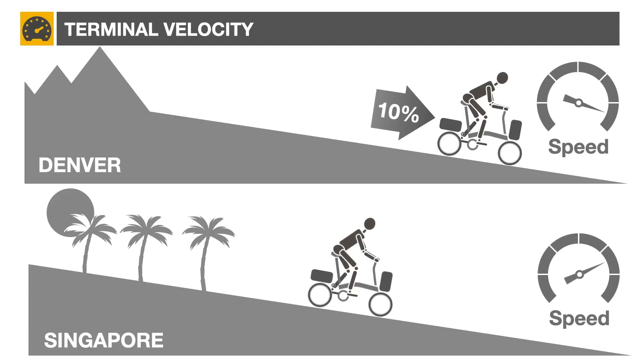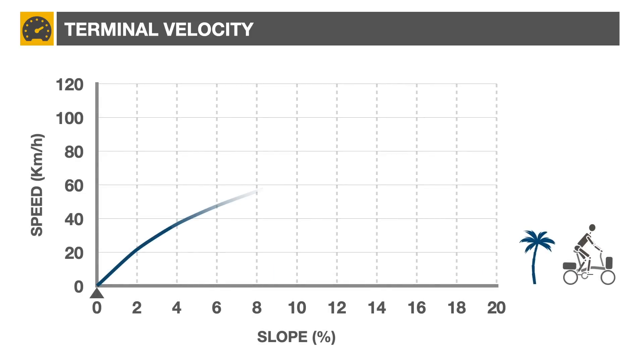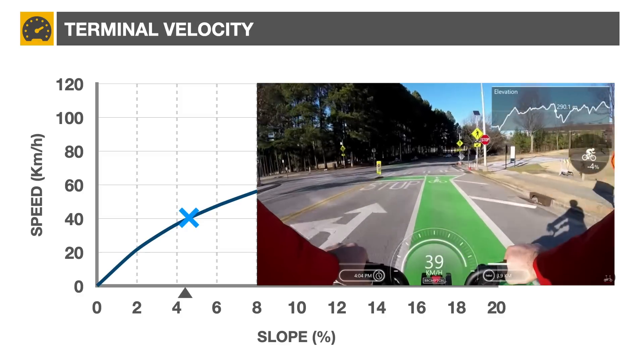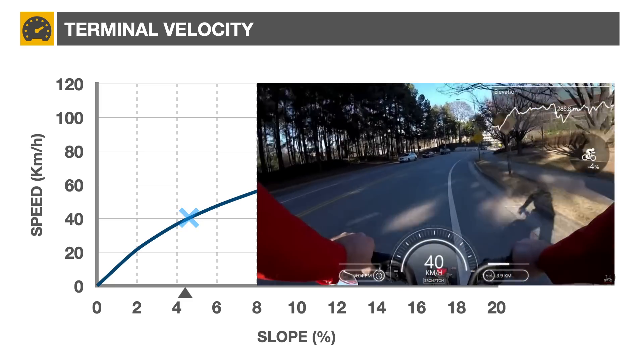The expected terminal velocity as a function of slope gradient is as shown in this graph. For example, a 4.5% slope should provide around 40 km/h terminal velocity, as shown in this video from Victor of Everyday Cycling, filmed in Atlanta.